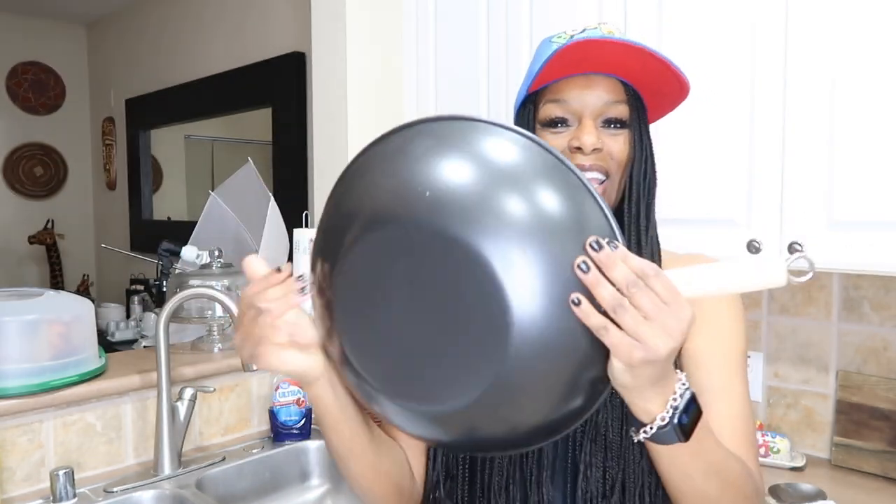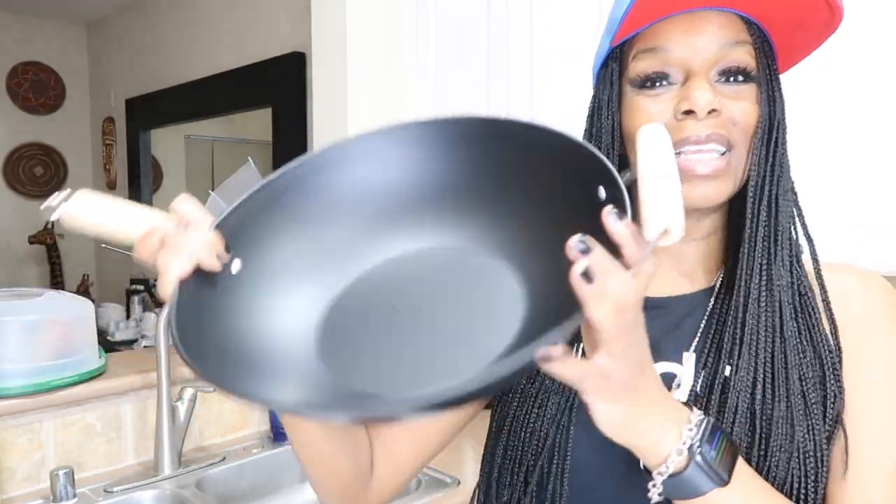I bought this pan from Walmart. I used to have an electric one, but I saw this wok while picking up stuff for fried rice and thought it was cute. Before I go on — make sure you give this video a thumbs up, like, comment, share, and subscribe. I remembered you make fried rice in a wok, so I wanted to try it.